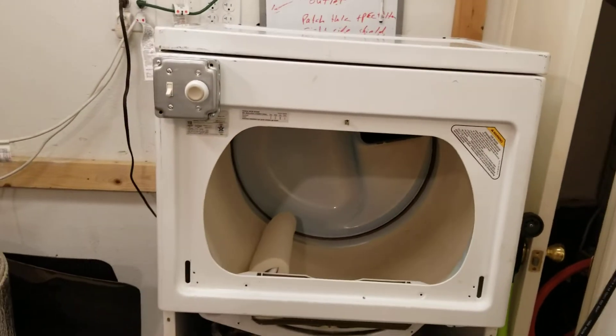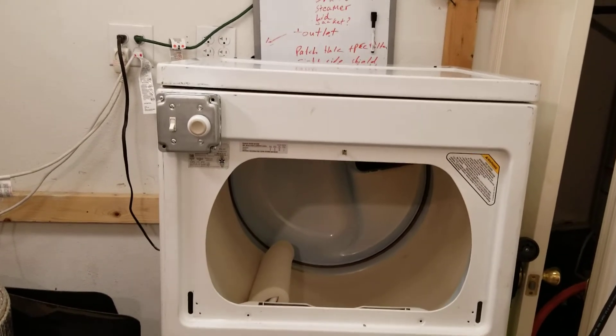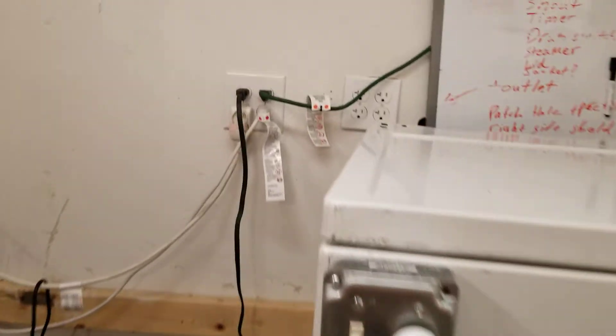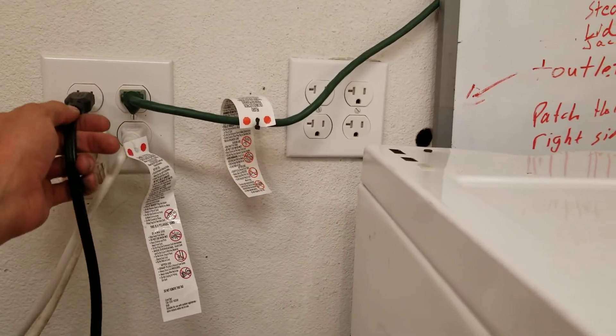For starters, I used a 120-volt unit, which is a gas unit — natural gas. With those, it's a little bit easier to work with. The motors and everything and the cord is already 120-volt, opposed to the 240-volt bigger plug that you'd get with an electric dryer.